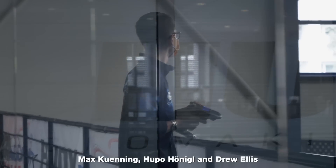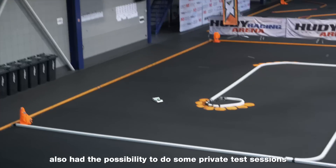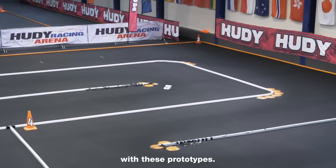Max Kuning, Cupo Hönigal and Drew Ellis also had the possibility to do some private test sessions with these prototypes.